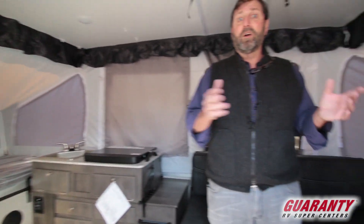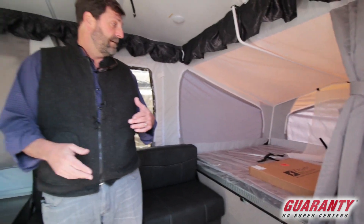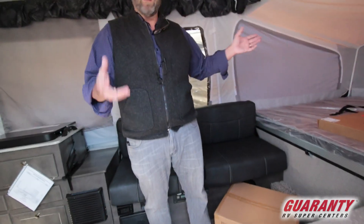One thing I really love about this trailer is that it has heated mattresses. So if I'm camping and I want to go more into the fall or into the wintertime, or even early in the season when it's colder at night, I can just plug in and have heated mattresses — and I'm good to go.